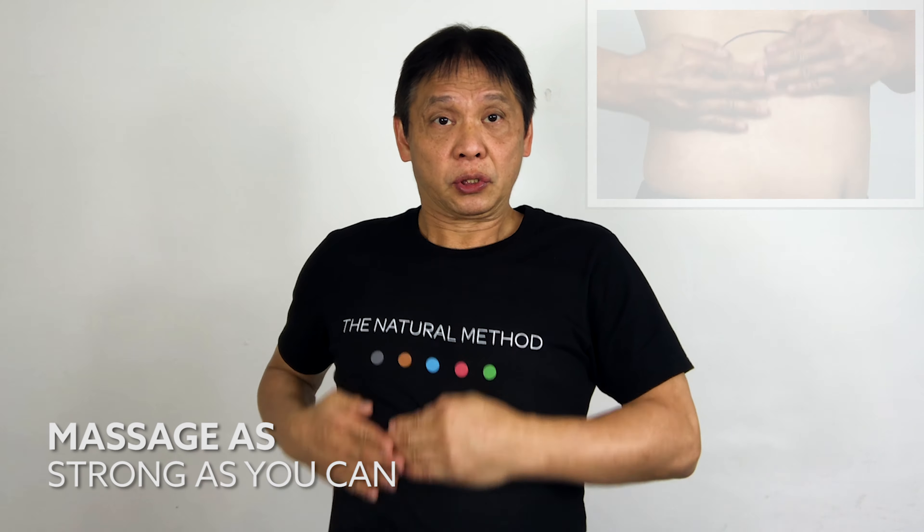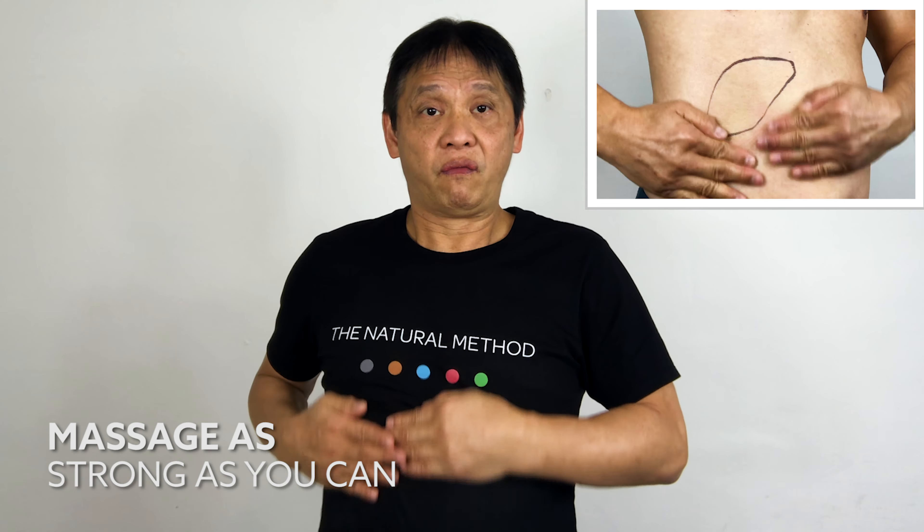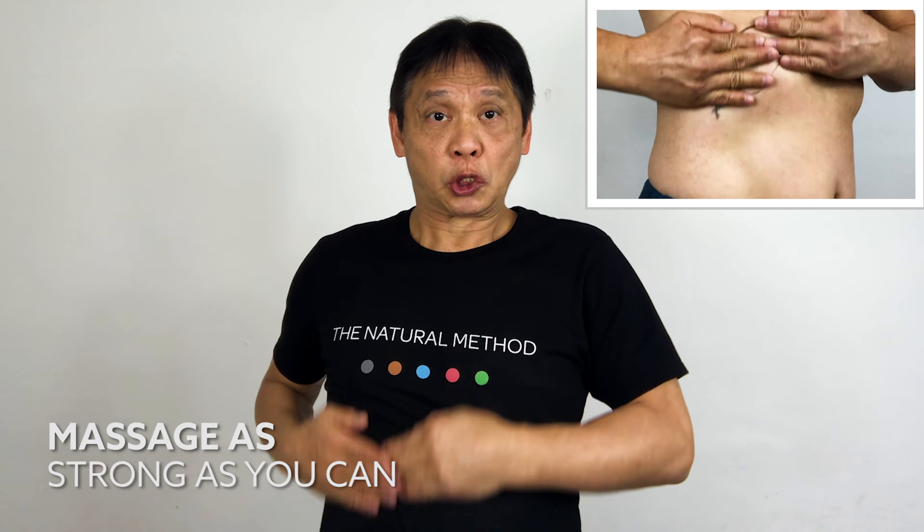With your palm, massage up and down — one, two, three, four. For the best result, massage with a strong pressure — four, five.